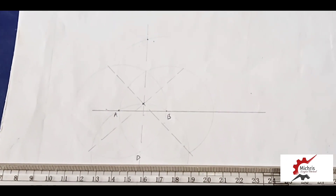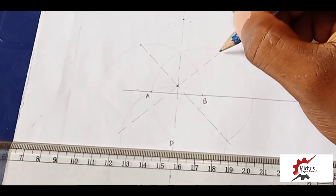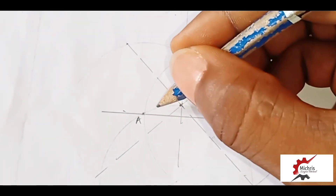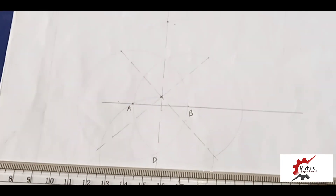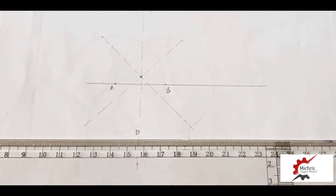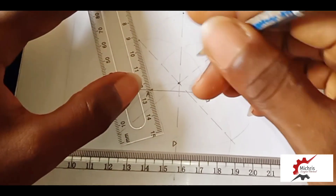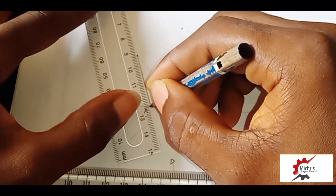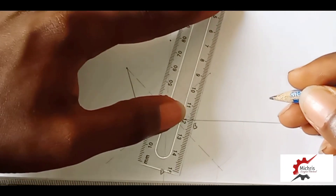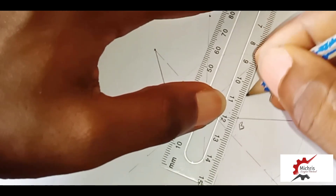After achieving this, the next thing is: from this point we draw to this point, and turn to all these points. I turn to this point, so we draw this one here. I am drawing this point — six lines — drawing this one to this point.